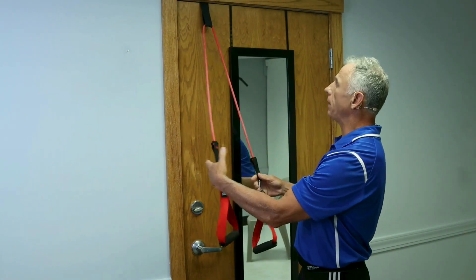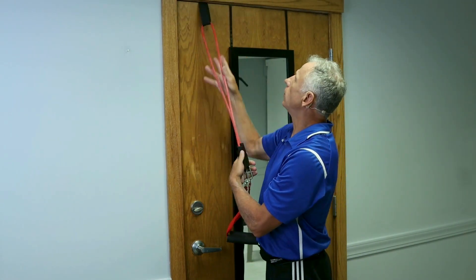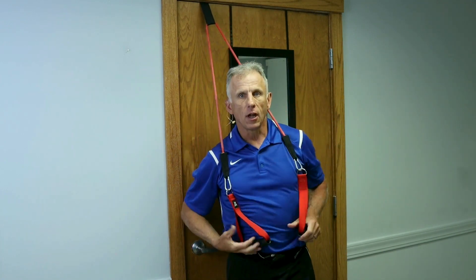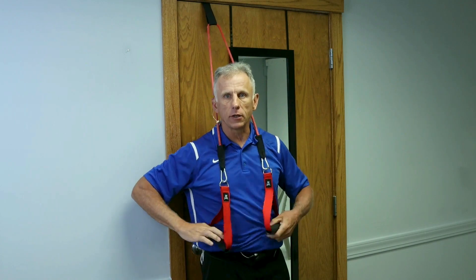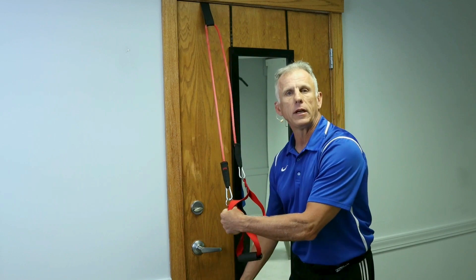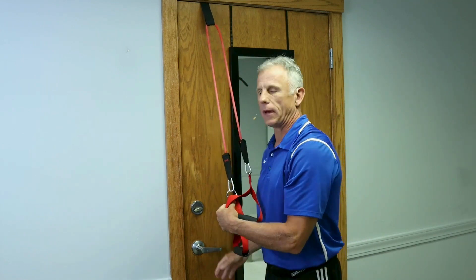This is what it's gonna look like. You have your bands; you put it through the loop, closing the door. I have it at the high level. There'll be some exercises from this level that you can do. We're gonna go through and show you how this works at three different levels.